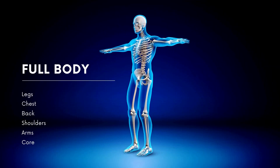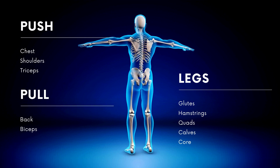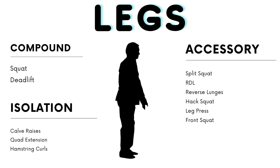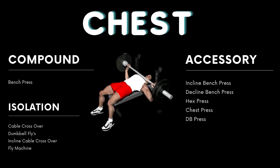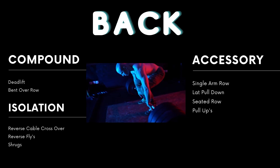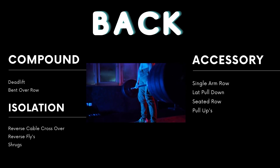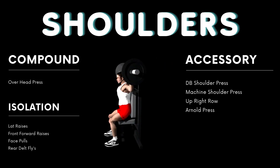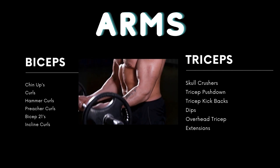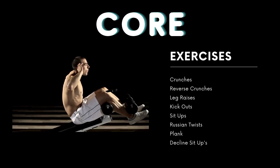Before the exercises, I'll show you the different training splits with the muscle groups you'd train on each. For legs, chest, shoulders, and back, I'll have the compound, accessory, and isolation exercises listed. These aren't the only exercises — they're just my favorites to give you an idea, and realistically they're the only ones you really need. A lot of people try complicated exercises, but if you stick to these basic ones and make your plan from them, you're going to be set. Just pick and mix your favorites and put together your plan.